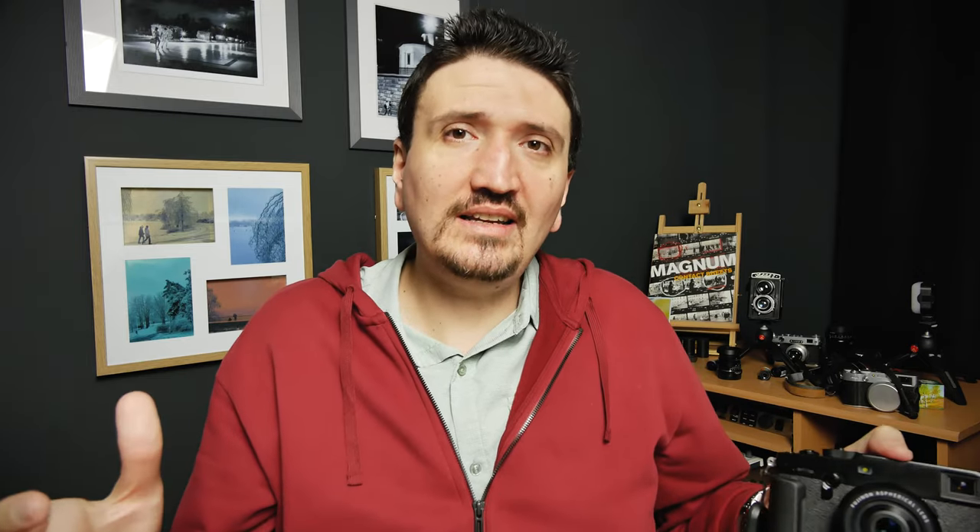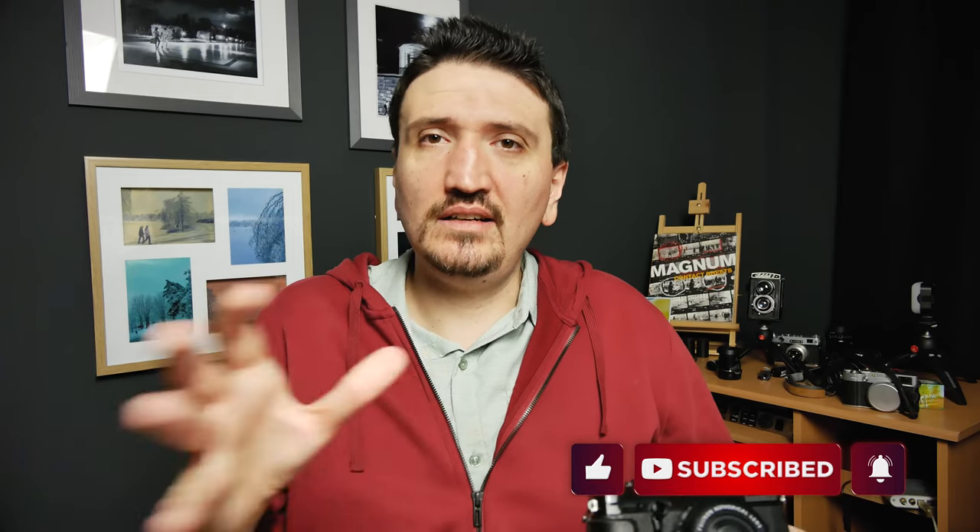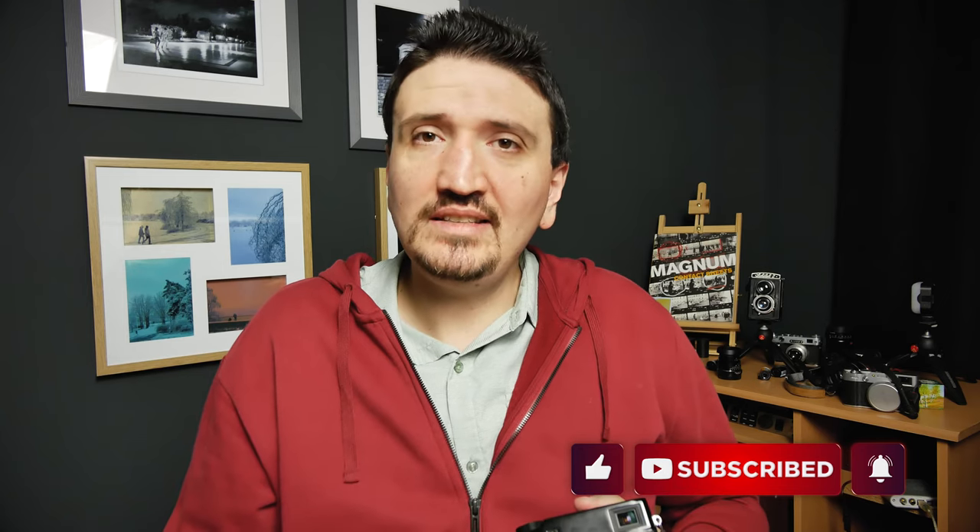Thank you for watching my video. Please subscribe to my channel. Check the links from the description and the comments for more relevant information about this lens and my activity. Thank you for watching and talk to you soon. Bye bye!